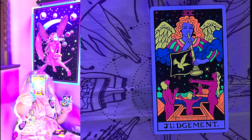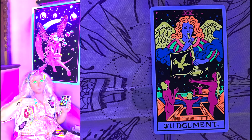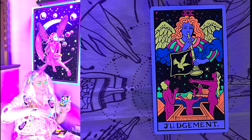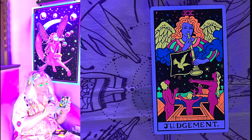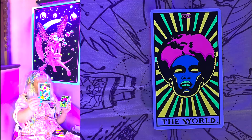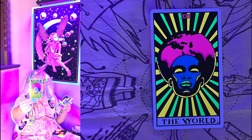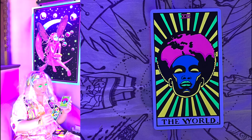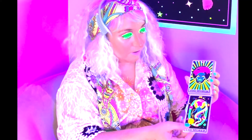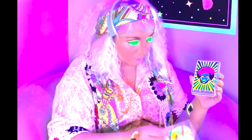Judgment. This deck would be so much fun to bring — I know a lot of readers do readings at bars, nightclubs, and functions, and this would just be so much fun for something like that. We also get two World cards: this one is the more traditional World card, and then this one is just the head — the psychedelic take on the World. I think that's really cool — both cards are beautiful.